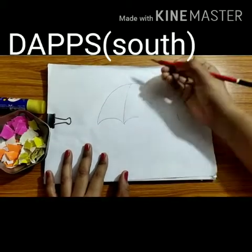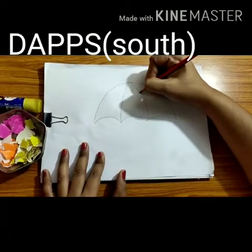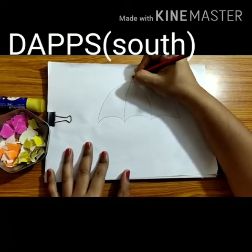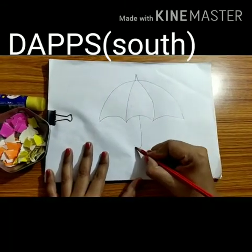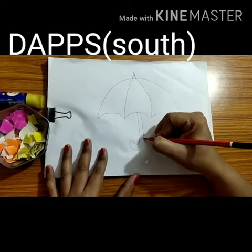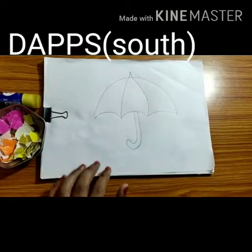You have to make lines like this and join them to make a shape — and that shape becomes your umbrella.